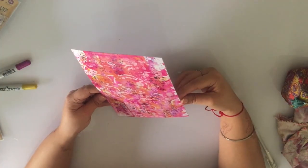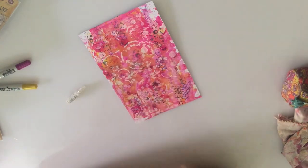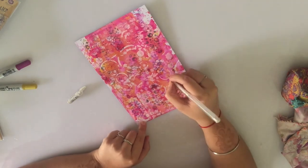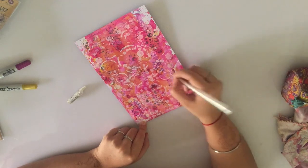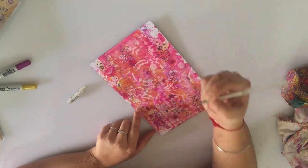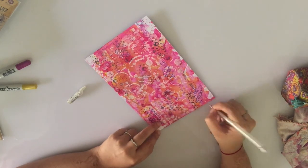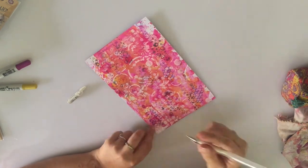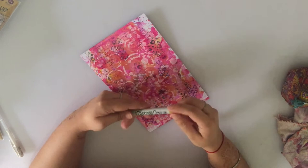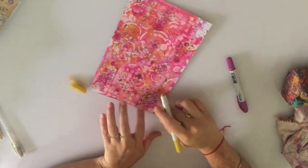Next, picking up a white uniball pen to add some doodling — just to highlight a few areas, adding some dots. Again, something very random, nothing set. Then using distress crayons in seedless preserves and fossilised amber to highlight colours here and there across the page.